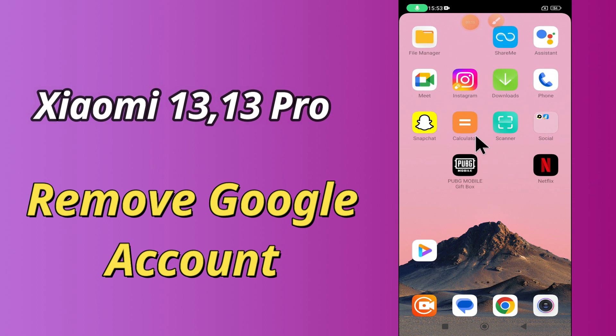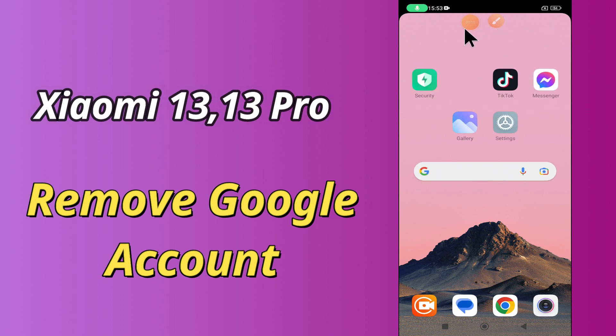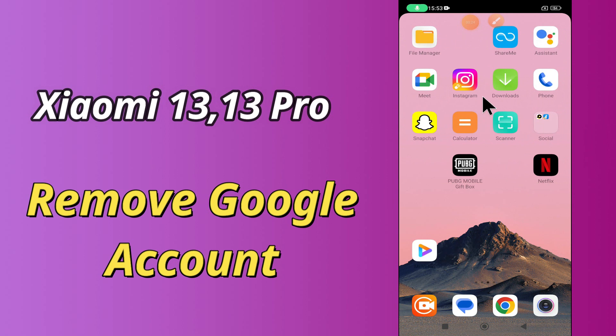But before we start, if you are new to my channel, don't forget to hit the red subscribe button and the bell icon to stay updated. Now watch this video and you will learn how to remove Google account in Xiaomi 13 and 13 Pro.